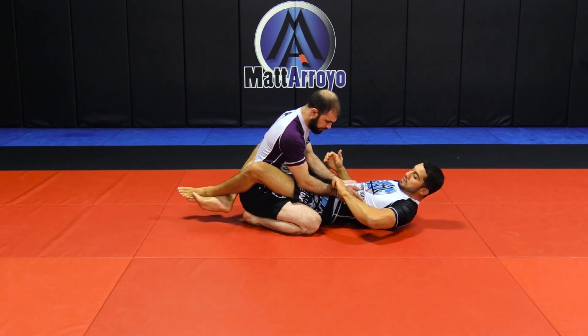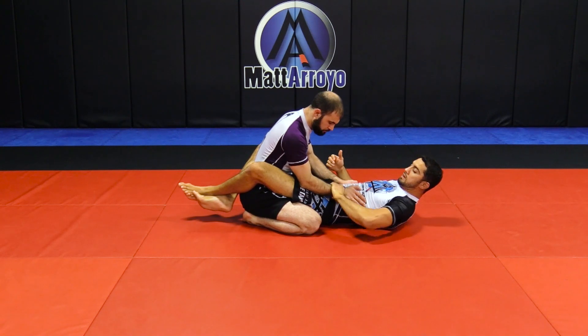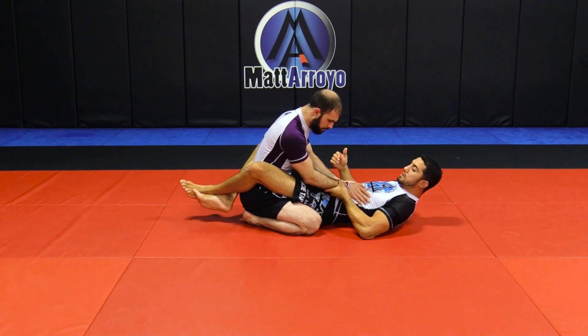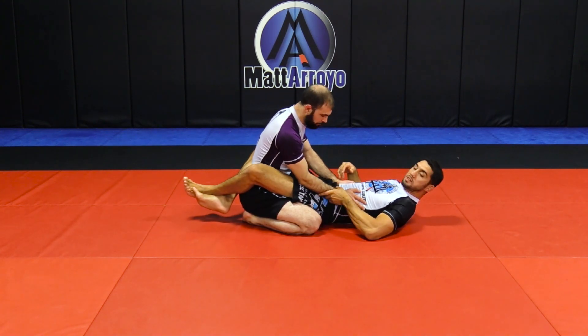The sleeve grip where you put your thumb in and fold it back and lock — that's just grabbing here. We're grabbing here or here depending on what you're doing. If you're going for triangles, punch it here. For arm drags and whatever, it's this way. That's all that is.